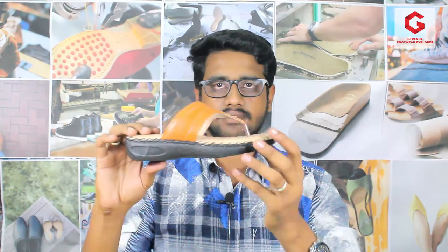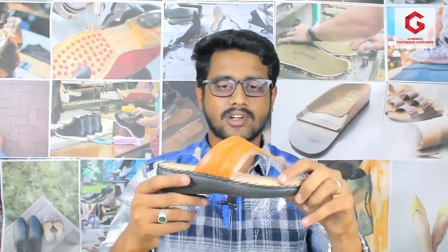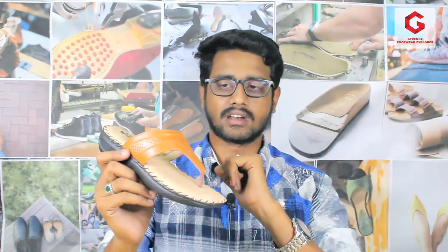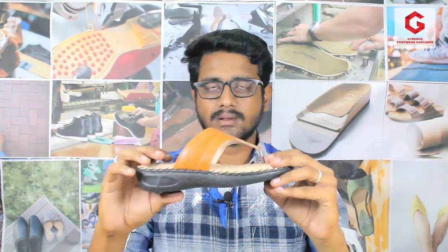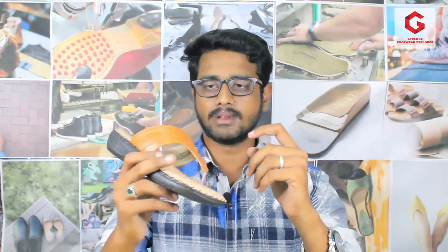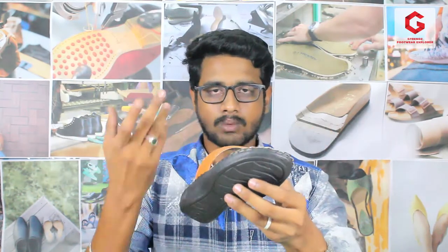This is the size category. It has up to size 9. It has a black color, so you can choose a black color. If you want to wear this product — this ortho care slipper — you can get a lot of weightless comfort. A pair is 170 grams, so a piece is around 170 grams. It is a very lightweight product.